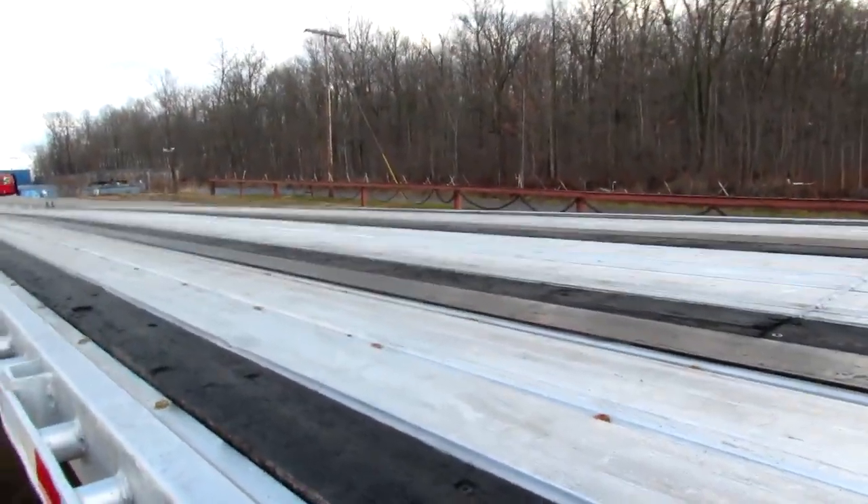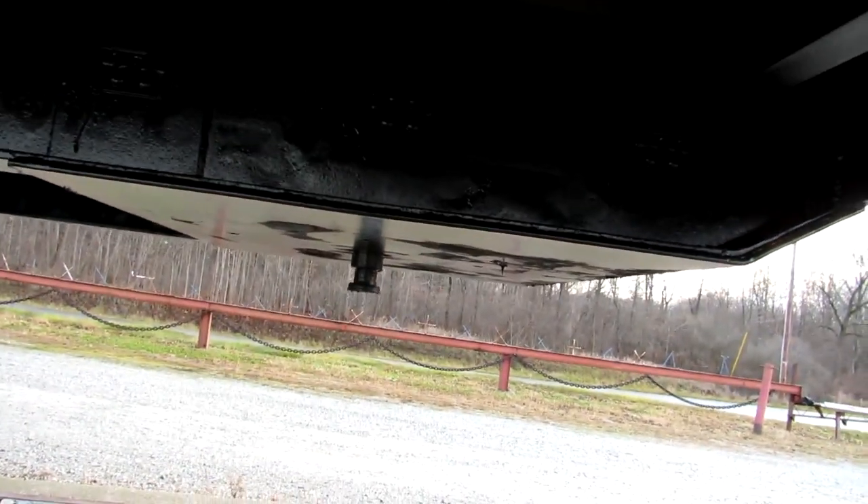Folks, this is a beautiful unit — been turbo blasted, primed, and repainted. You can see the underside conditions are in excellent shape, with a brand new kingpin plate underneath this unit.